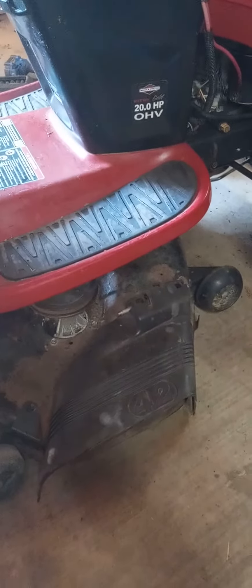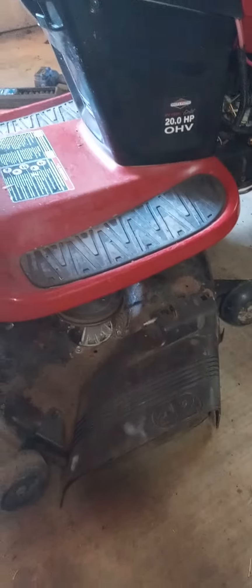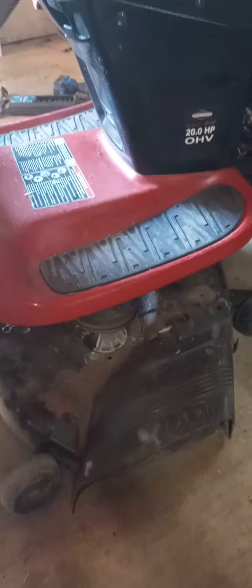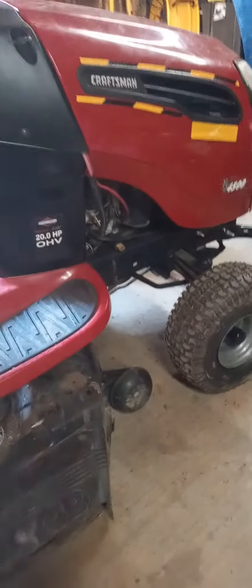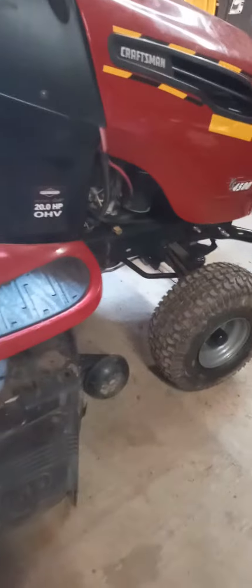Spent all this time working on his mower. Got the transmission belt on. Now the blade belt don't want to do what it's supposed to. I don't know. Y'all have a nice day and pray for me because I'm fixing to take a sledgehammer to this piece of shit and bust it like a brick because I'm tired of it. Y'all have a nice day.